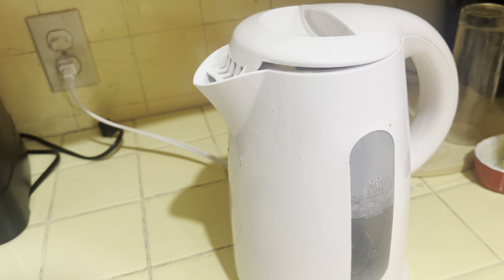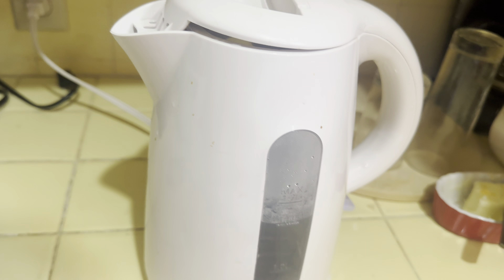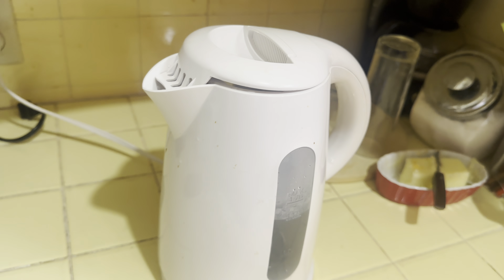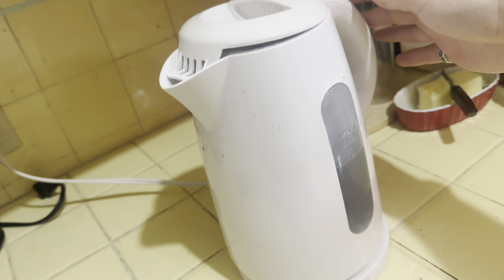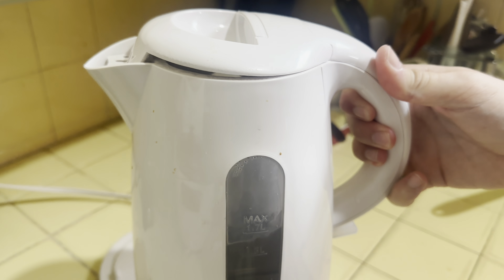I don't think anybody's watching except you guys, so hit up the thumbs up button. Let's get that kettle going — push that down and now we just wait till it starts bubbling. All right, it just turned off, it's ready. Boiling hot, let's go!